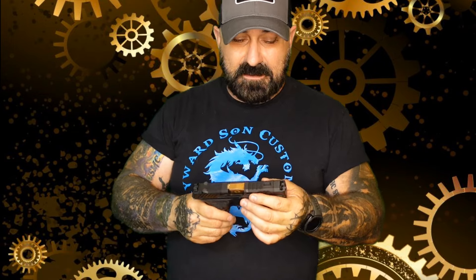We are back from the range with the Shadow Systems CR920XP. I dig it. Full disclosure — I did have a little bit of feed issues with the first five rounds or so. After that it settled in nicely and ate everything I fed it. I think it just took a five-round break-in period, which is minuscule compared to a lot of guns.